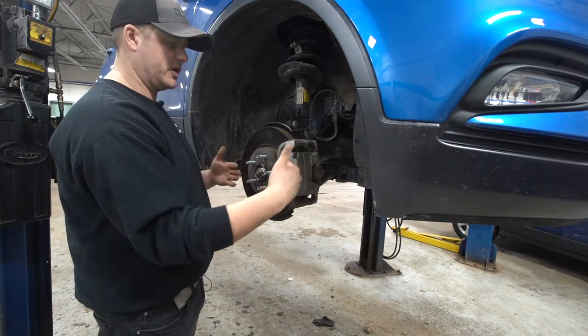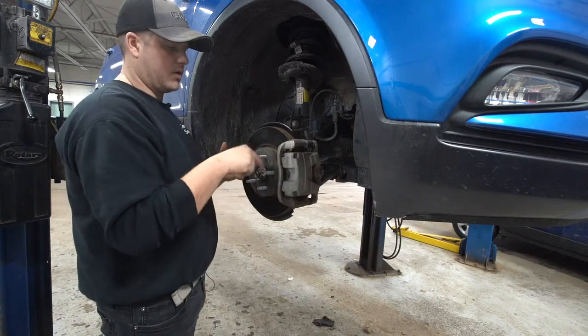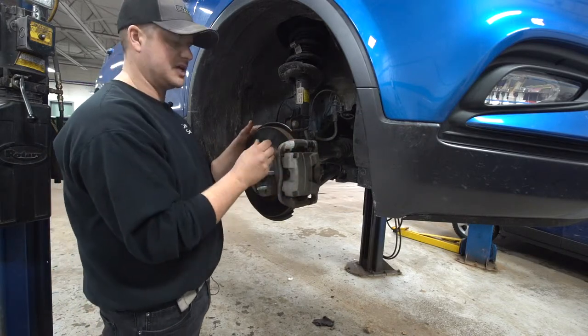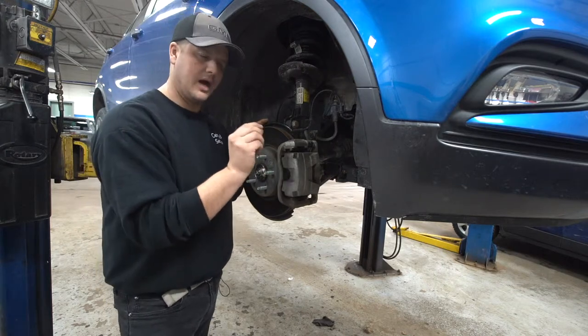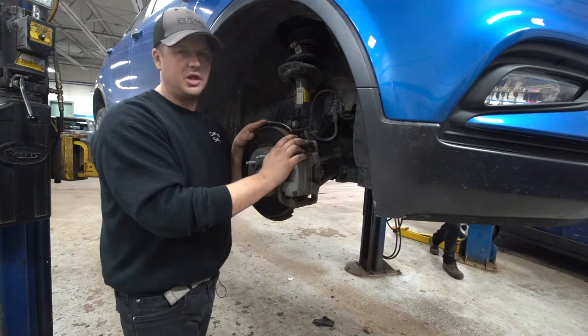Everyone's had a wheel bearing go bad at some point — it usually creates noise and some play in the hub. That play allows the reluctor ring or magnetic wheel to move farther away from the sensor. There's a specific air gap that should be maintained, and if it's exceeded that can cause a fault as well. The modules themselves are usually pretty good and don't give too much trouble.